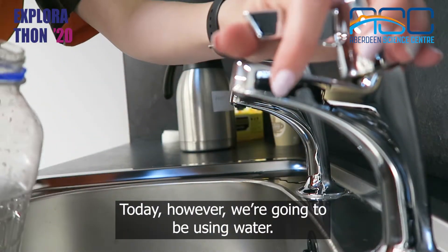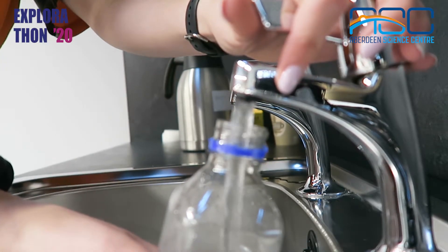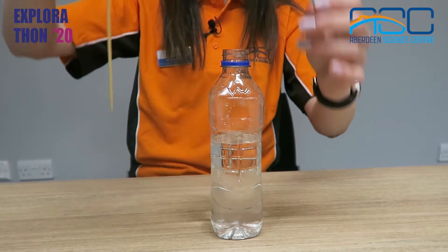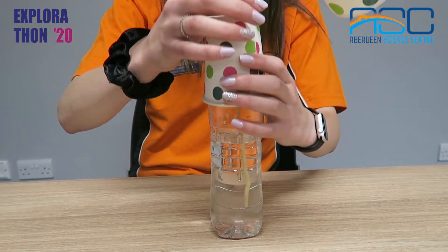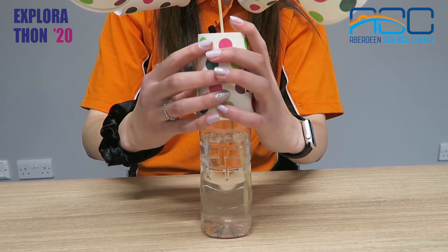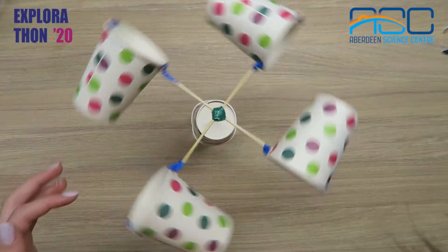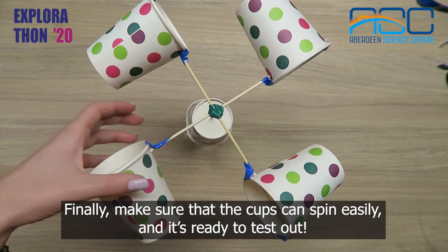Today, however, we're going to be using water. Finally, make sure that the cups can spin easily and it's ready to test out.